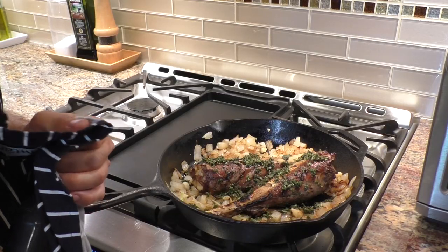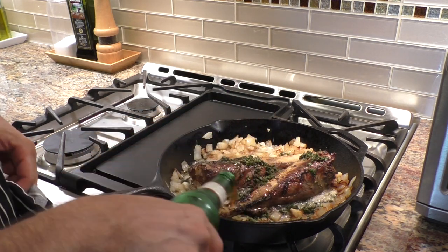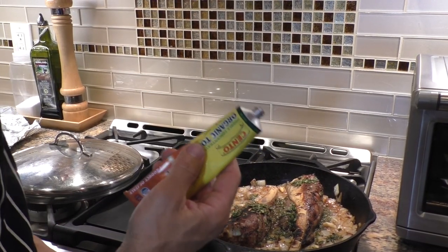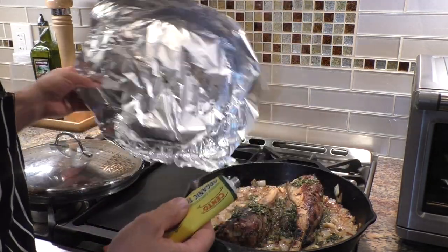Venison shanks in the pan here. Gonna pour in half a beer — and you guessed it, drink the rest. Mix in a little squirt of tomato paste. Cover with a tight sealing lid and we're gonna throw this thing in the oven.